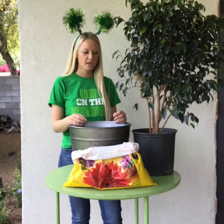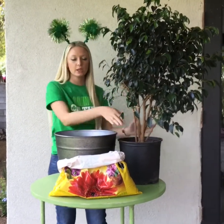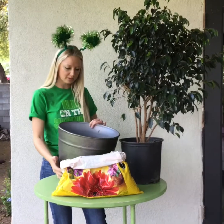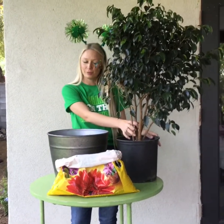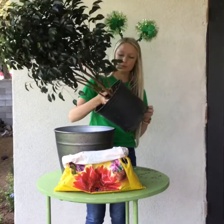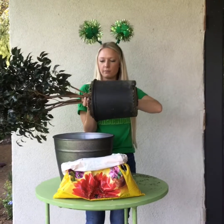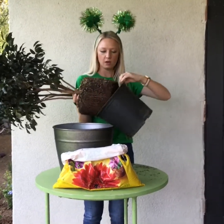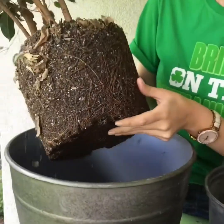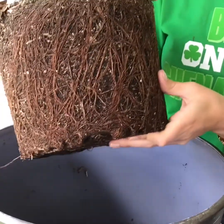Step two is going to be taking the plant from the original container and transferring it to the larger new container. Remember, we have our soil built up at the bottom and we're now going to transfer our plant. You really have to support the plant in the process of taking it out of the container so that it doesn't come apart. After the container is off, you will see that there are many roots growing around in a tangled mess — that's why we're repotting this, there's no room for the roots left to grow.